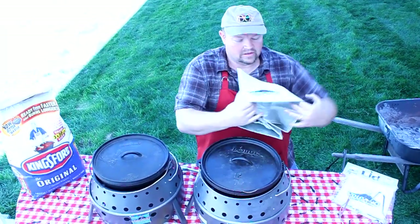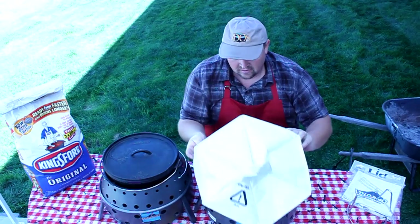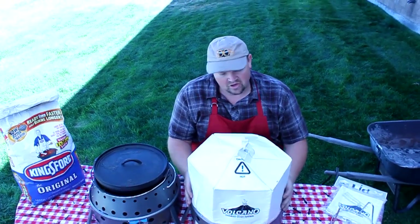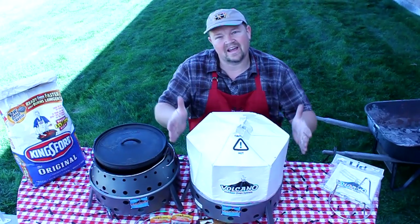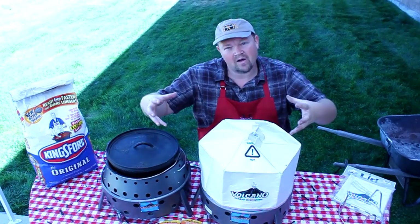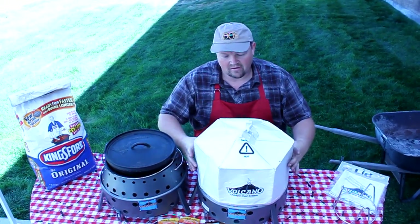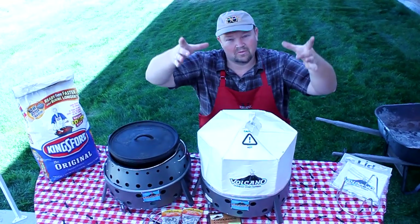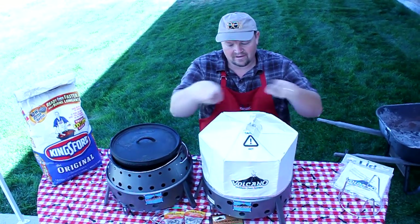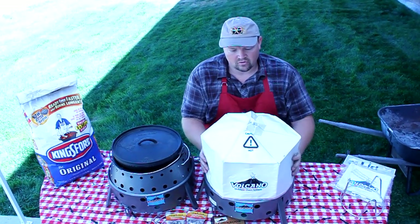This is our volcano lid. It will fit right over this and it makes it into a convection oven. The heat coming up from that charcoal is going to shoot up the sides of this volcano sort of like a chimney. Instead of the charcoal radiating heat out to areas it doesn't need to, it can now heat up like a chimney. By putting on this volcano lid, that heat will actually get trapped inside and rotate around like a convection oven. This is also great for wind.